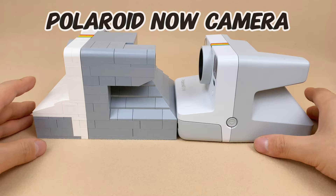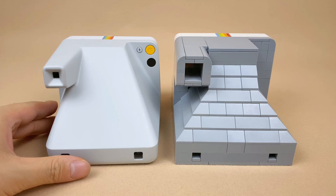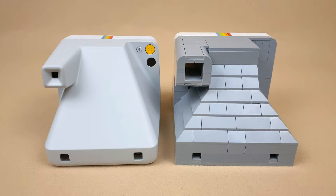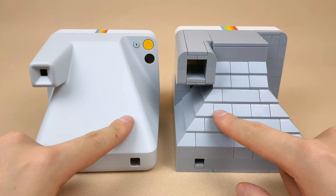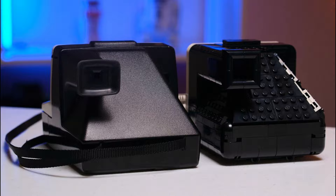It's based on the Polaroid Now released in 2020, and I've managed to replicate its identical appearance using Lego. The reason behind this choice is simple — I own a real Polaroid Now. In terms of appearance, I've used slopes to avoid studs, while Lego opted to leave them on the outside. Some prefer smooth surfaces, while others appreciate maintaining some Lego features.